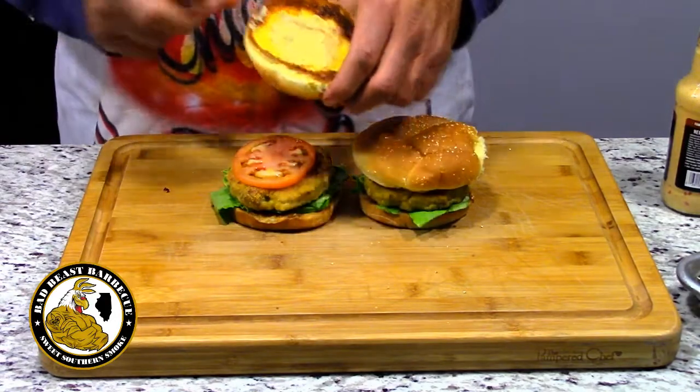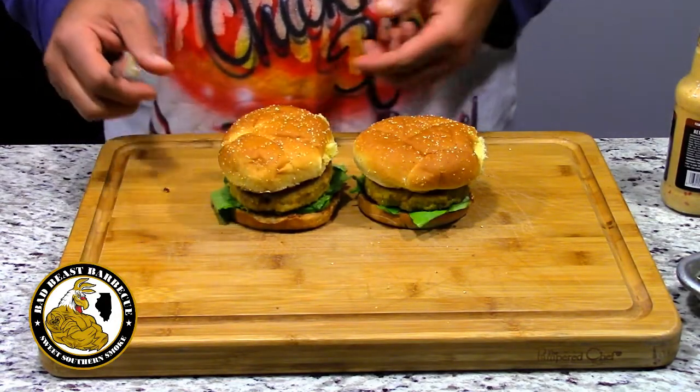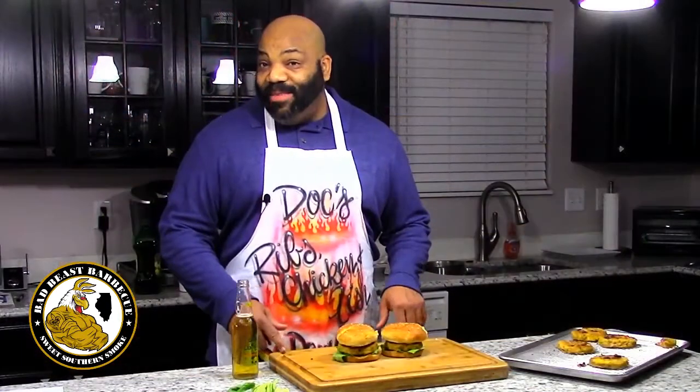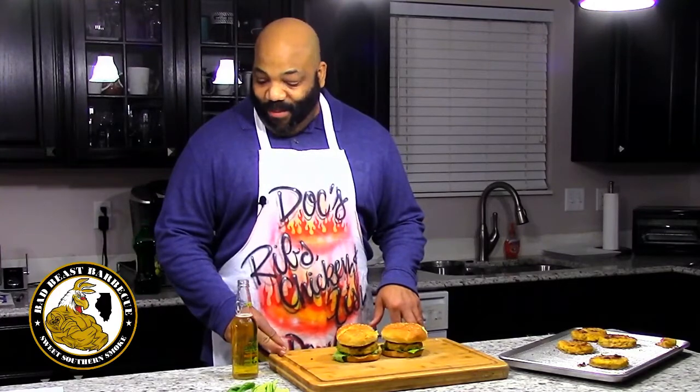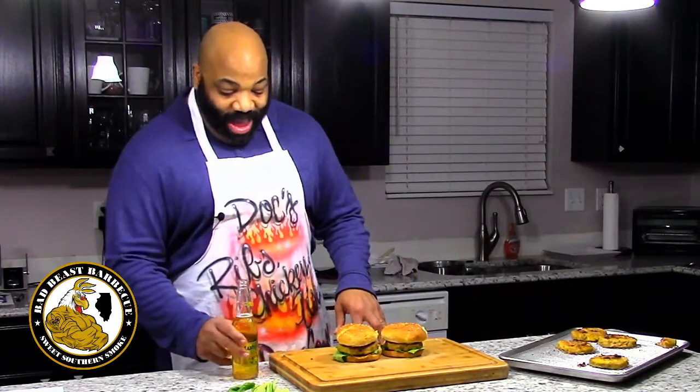And there you have it — catfish burgers from Louisiana. That Louisiana catfish burger. I'm going to bring my wife in here, who is once again our local seafood expert. We're going to go ahead and take a taste test of this burger and see exactly what we've got.